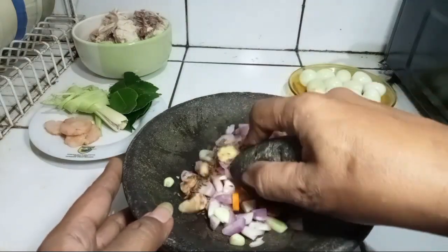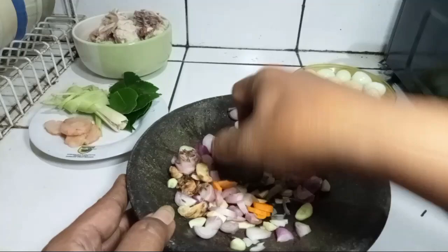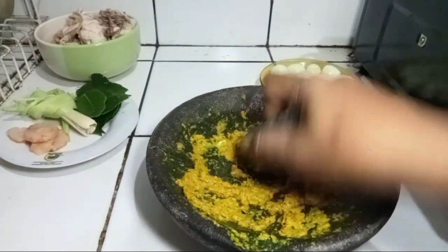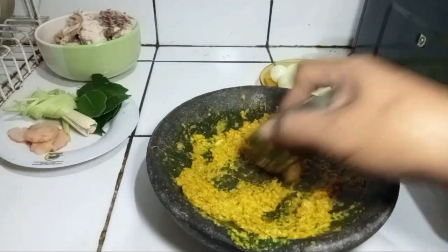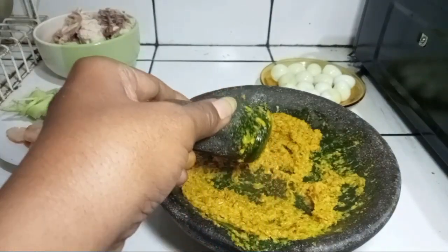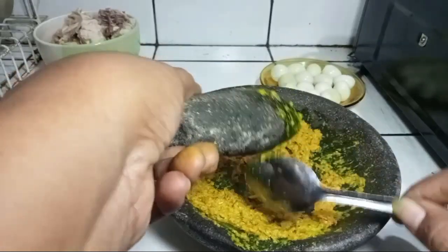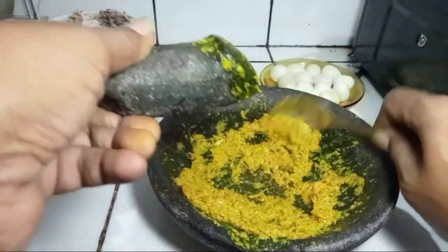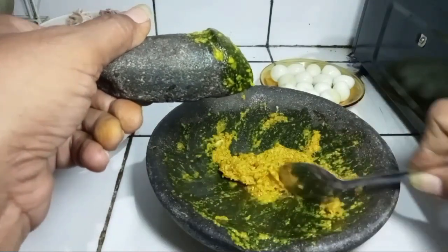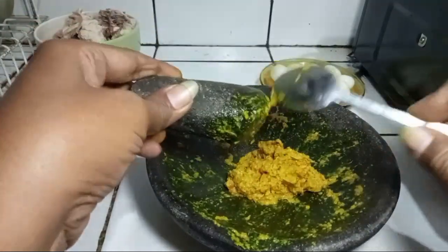Saya ulek ya, teman-teman. Sudah mulai halus. Kenapa saya lebih suka sekarang bumbu-bumbunya di ulek? Karena cita rasa daripada di ulek itu berbeda sekali ya, teman-teman. Lebih enak, lebih maknyos, lebih top, makotop kalau di ulek.